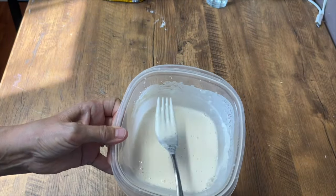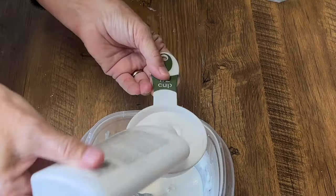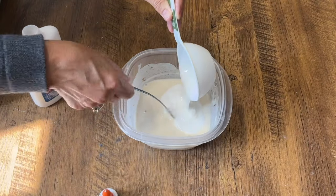Now we're going to add half a cup of that PVA glue, and then we're going to incorporate that really well into the flour and water mixture.